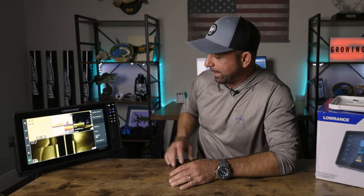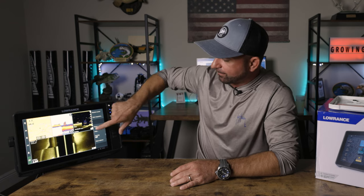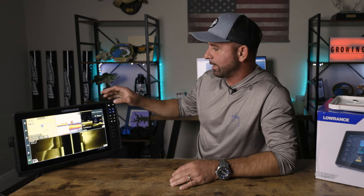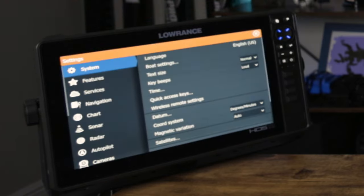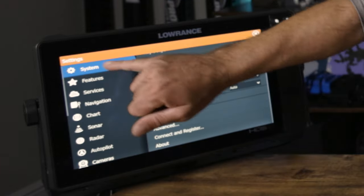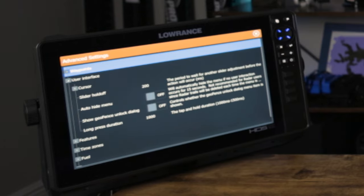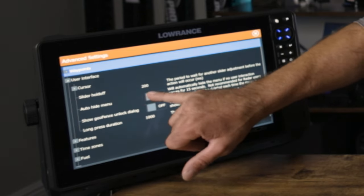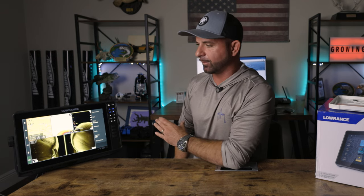This side panel is super annoying — drives me absolutely insane. But you don't have to keep hitting it to remove it. From anywhere, hit Pages, then Settings — it doesn't matter what screen you're in. It's gonna bring you to System as the first option. Go to Advanced, then User Interface, then Auto Hide Menu — turn that on. Done. In about 10 seconds that panel goes bye-bye, gets out of your way, and you get the maximum amount of pixels for your graph.